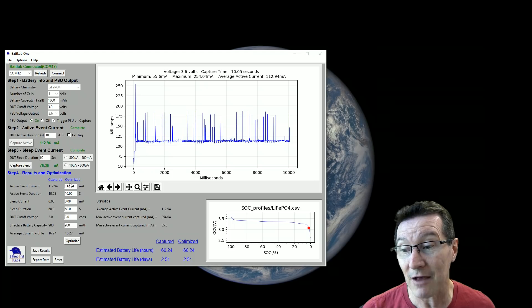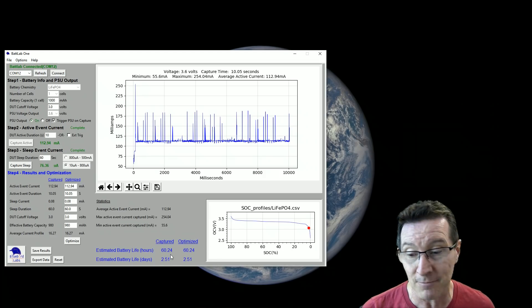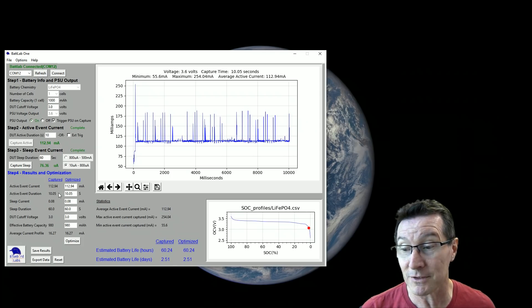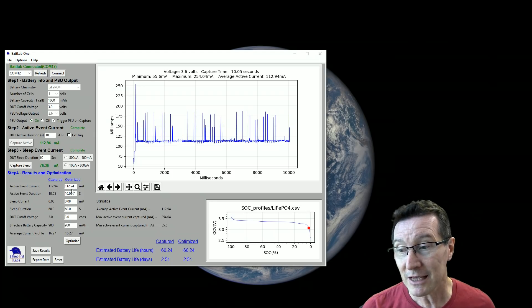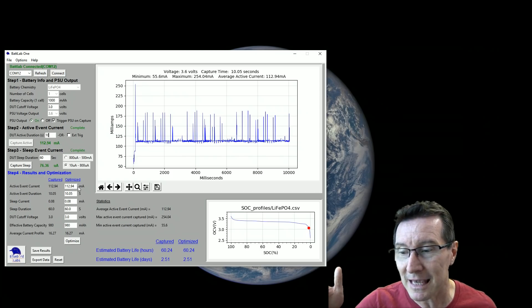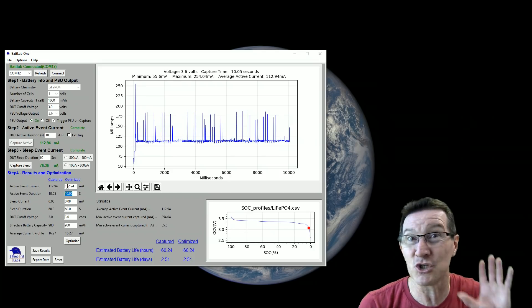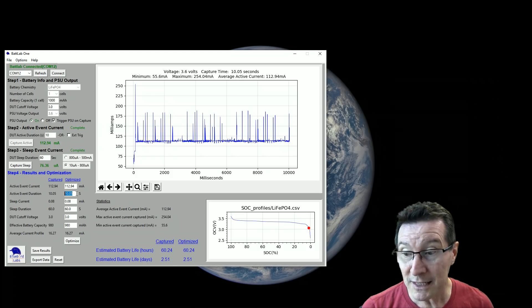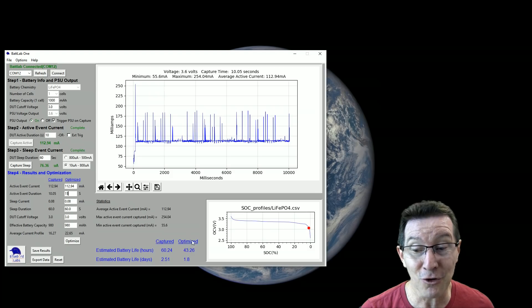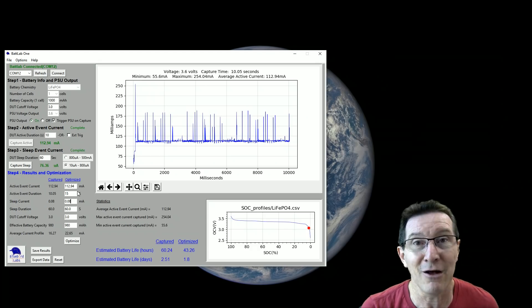Here's where we can do the cool what-if calculations. We have our captured data and our optimized data. Here's where we can fiddle with the numbers in the optimized part. At the moment our estimated battery life matches between captured and optimized because all the numbers are the same. If your product's on for an hour and you only captured a minute of it, here's where you can change the active event current duration. Let's say it was 15 seconds — you'll see that changes our battery life from about 60 hours down to 43 hours.